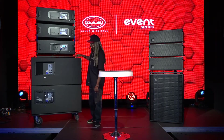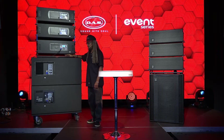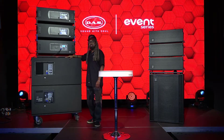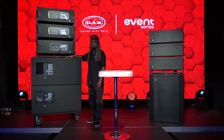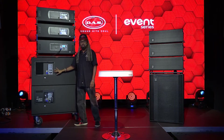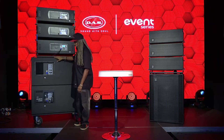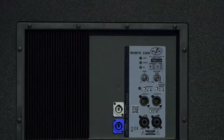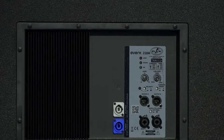Up next, we're going to show you what the sub DSP and amplifier modules look like. This is the Event 218A. We've already removed the rain cover to give you full visibility. You have your limit LED, your signal LED, and your on/off LED.